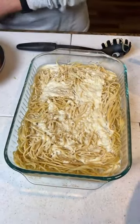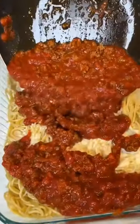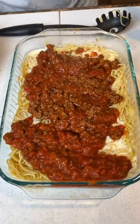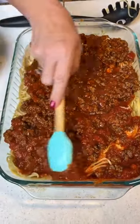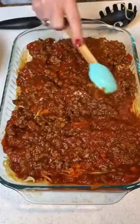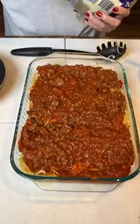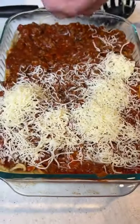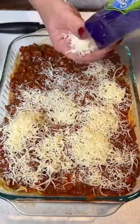We're going to take our meat sauce and put it on top. Take your spatula and kind of spread it on. And we've got some Italian style shredded cheese that we're going to put on top. Then we're going to bake it at 350 for about 20 minutes. Let all the seasoning and cheeses blend together and have a delicious supper for tonight.